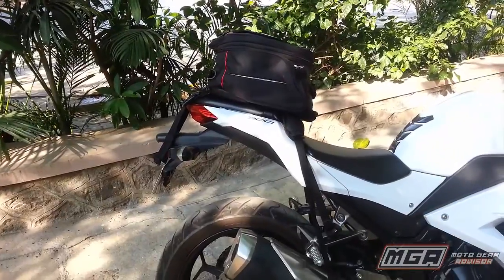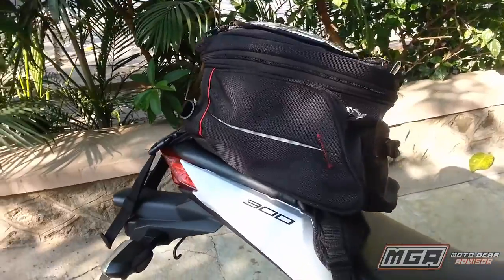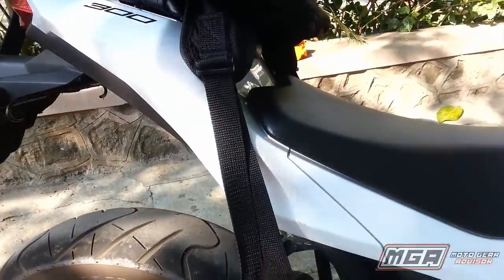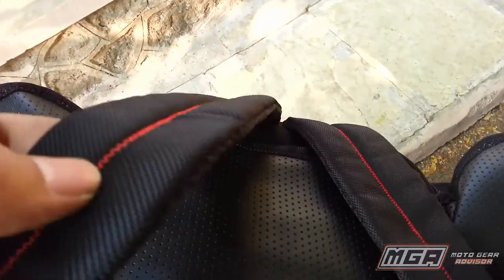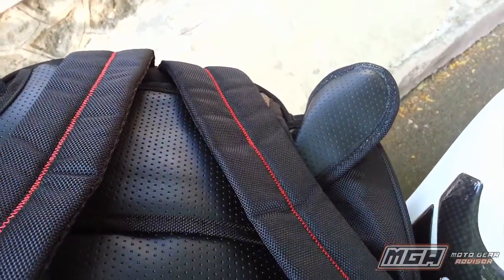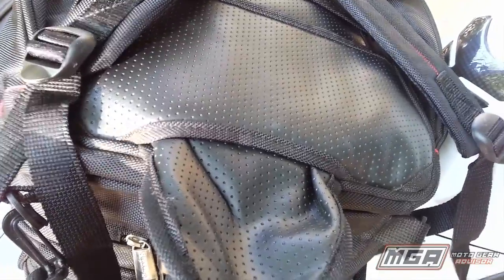As I said earlier, the bag can also be used as a tail bag. In this case as well, the handling dynamics of the motorbike are not affected at all, whether you are doing high speed runs, cornering, or even during panic braking. It can also be used as a backpack while you are not actually riding. All in all, I give the Fly GT full marks for its tremendous utility.